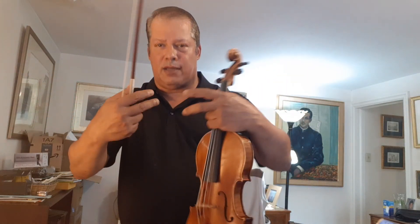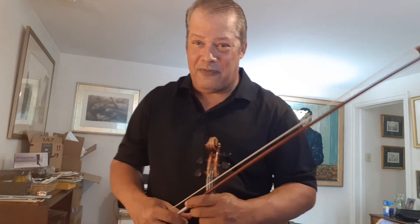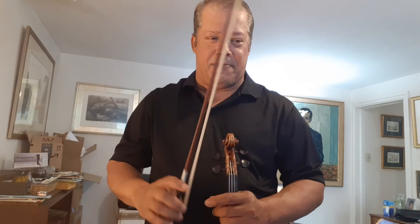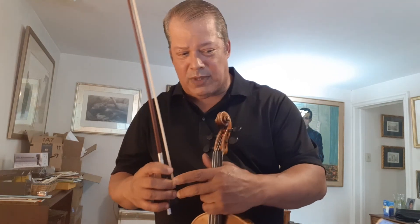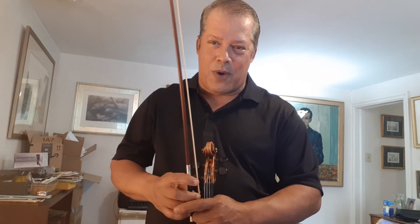This idea of creating a sense of finality by broadening slightly is important for that study. I hope this was helpful — please list any questions or comments below and I'll try to answer them as best I can. Thank you for watching. Subscribe to my channel, share and like if you did, and I'll see you on the next video. Bye!